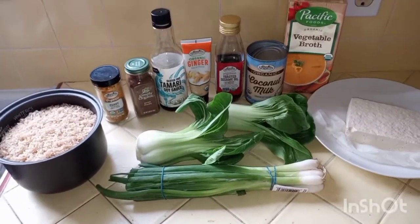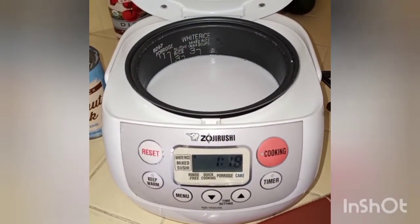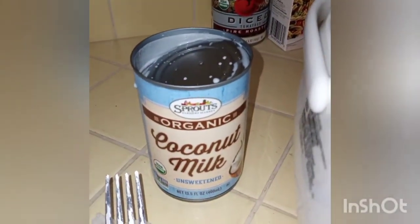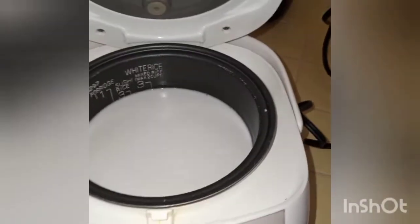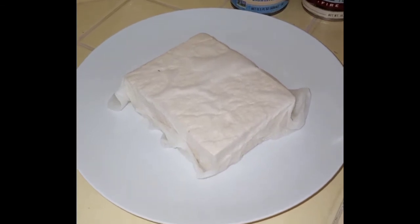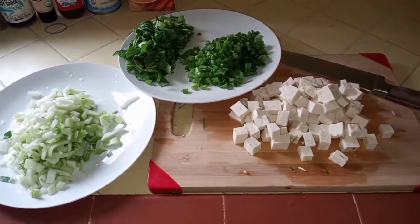The rice and tofu are already done and prepped to speed up the cooking process. For the rice, rinse three cups of organic brown rice really well, then add three and one-fourth cups water — or half coconut milk and half water, since we're saving the rest for the recipe. Cook for 40 minutes. For the tofu, rinse it, wrap in paper towels if you don't have a tofu presser, set something heavy on top, and let it sit for 10 minutes or longer to drain the water.